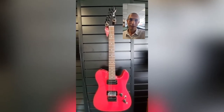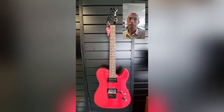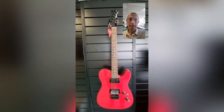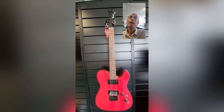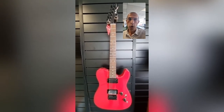Let's get back to the topic in question: this guitar. This is a Fender Boxer Telecaster. It is made in Japan and it is a reissue of the Boxer Telecaster from the mid to late 80s, if I remember correctly.